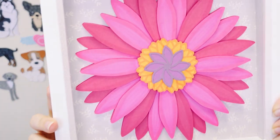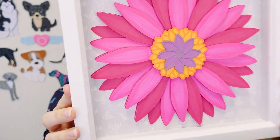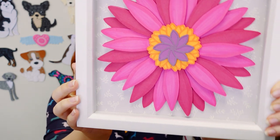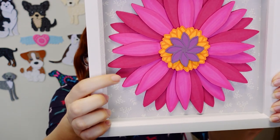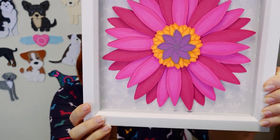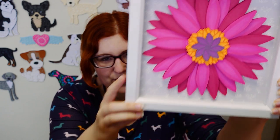Hello and welcome to Craft with Sarah. In this video we're going to be making a layered gerbera shadow box using a free SVG available from my website craftwithsarah.com. If I put this up to the camera you can see all of the different layers inside, and I made it extra special by using alcohol markers to colour in the petals to make them look more realistic and give lots of different shades and effects.